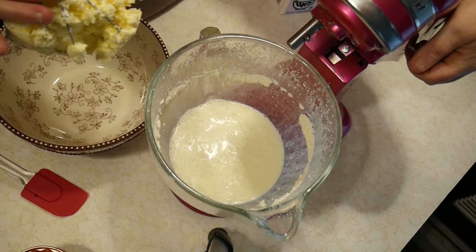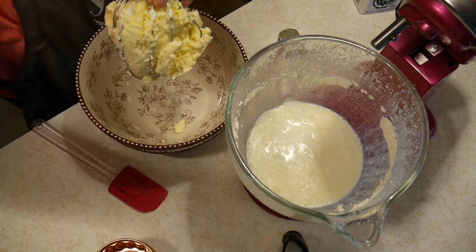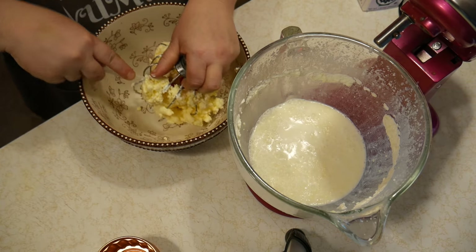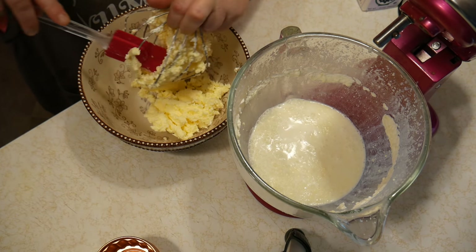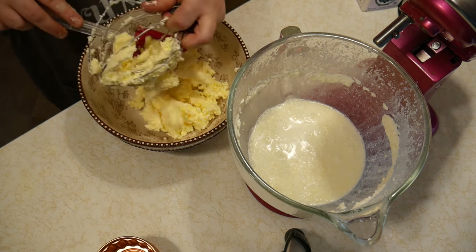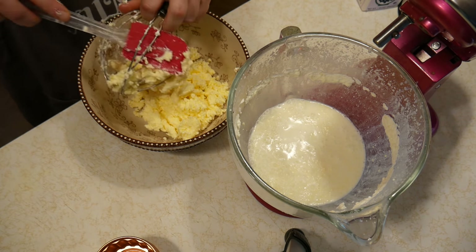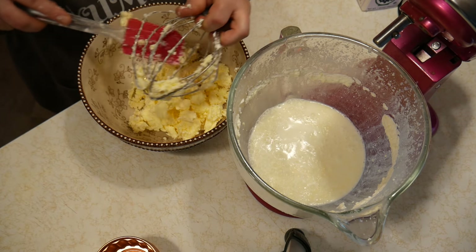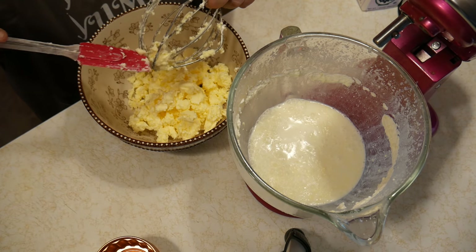We're going to take a spatula and work the butter out of the mixer. Make sure you get heavy whipping cream — light whipping cream will not work. It has to be heavy, or find somebody with cows who will give you cream off the top.